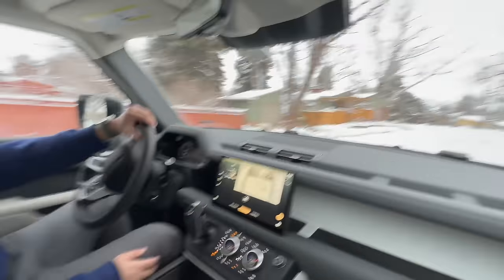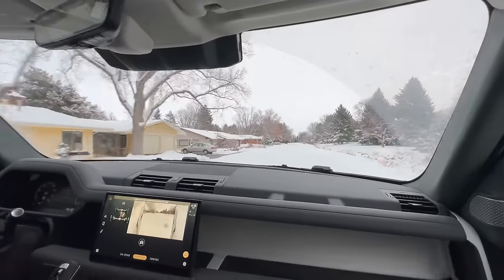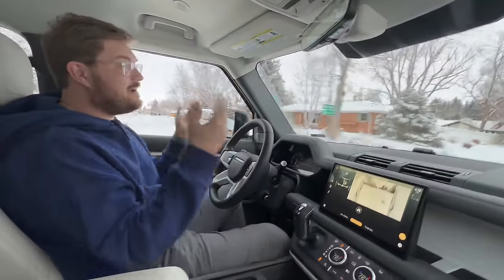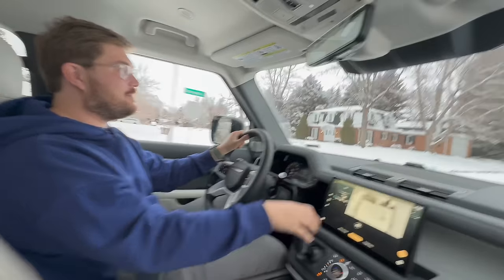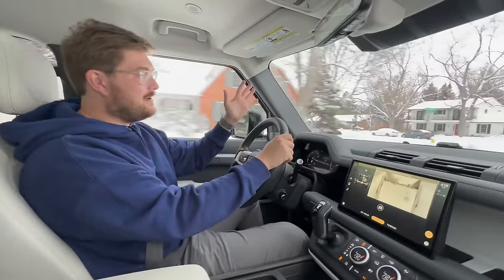Goodbye from the Land Rover — full send! Thanks for watching another Out of Spec Reviews video. I hope this helps and really shows just how impressive an electric powertrain is on slippery surfaces. Thanks so much for watching — see you in another one soon.